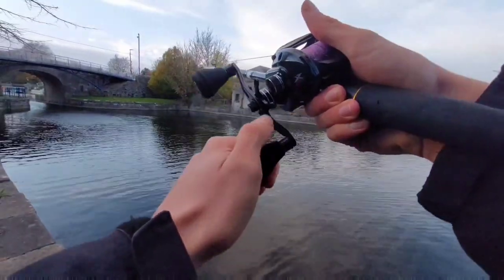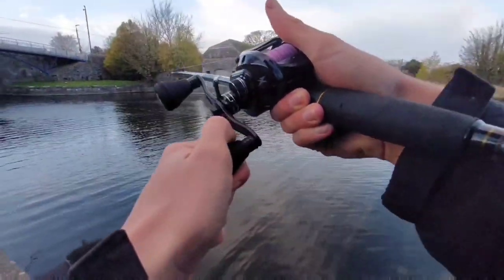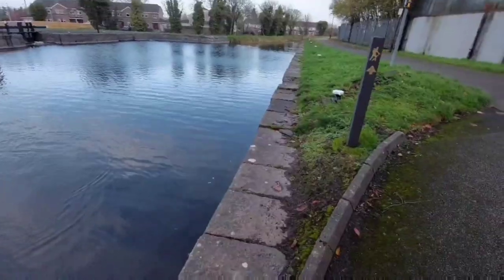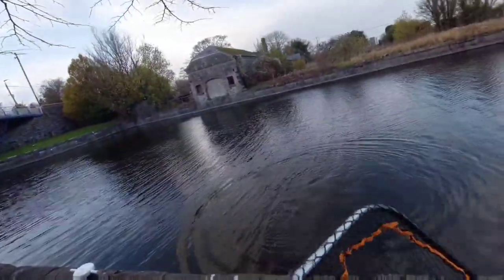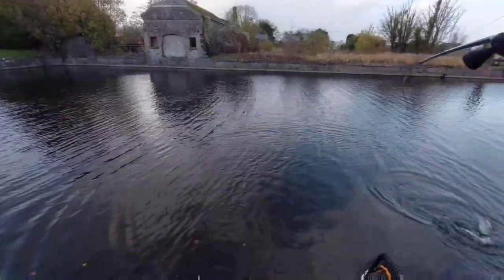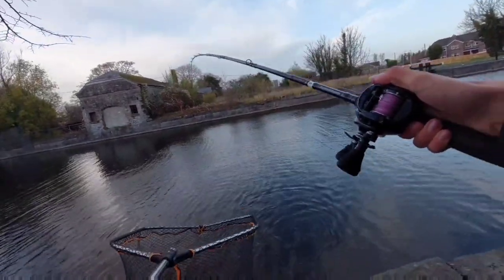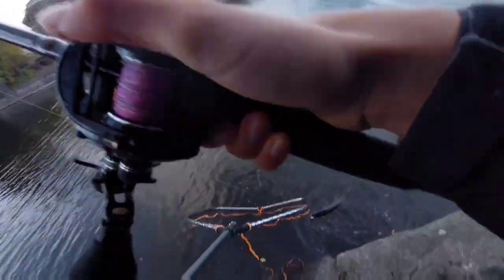I don't know how big it is — it's heavy! Oh wow, it's a good one. It's about five pound, maybe a bit more. There's a heavy rod though so it's not going to go far. Not bad, that's better than the one I got in the dark earlier.